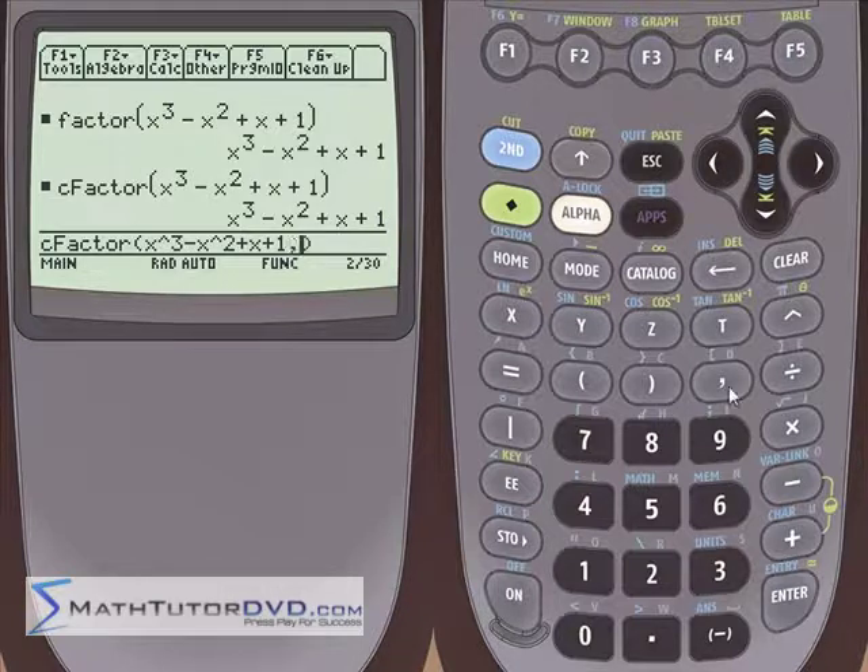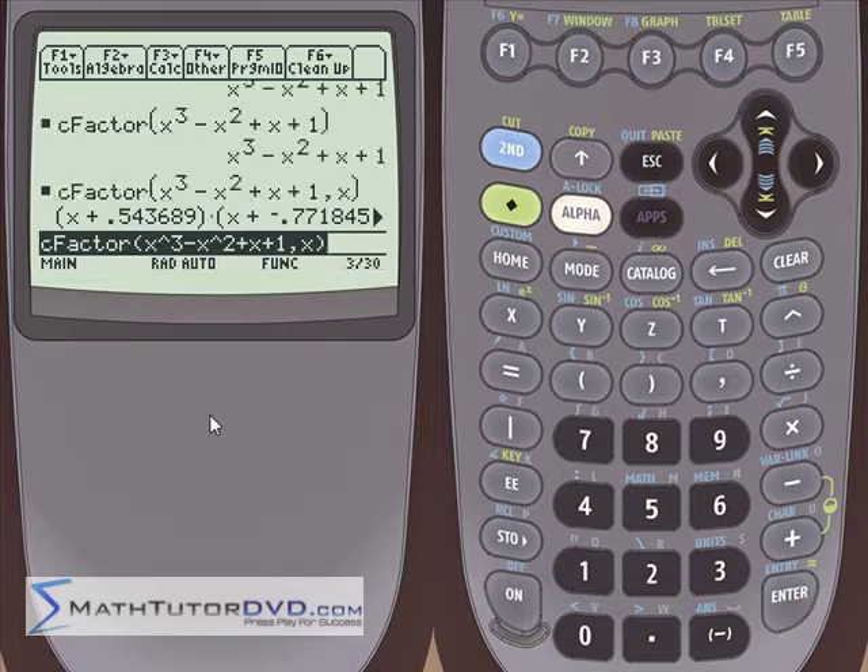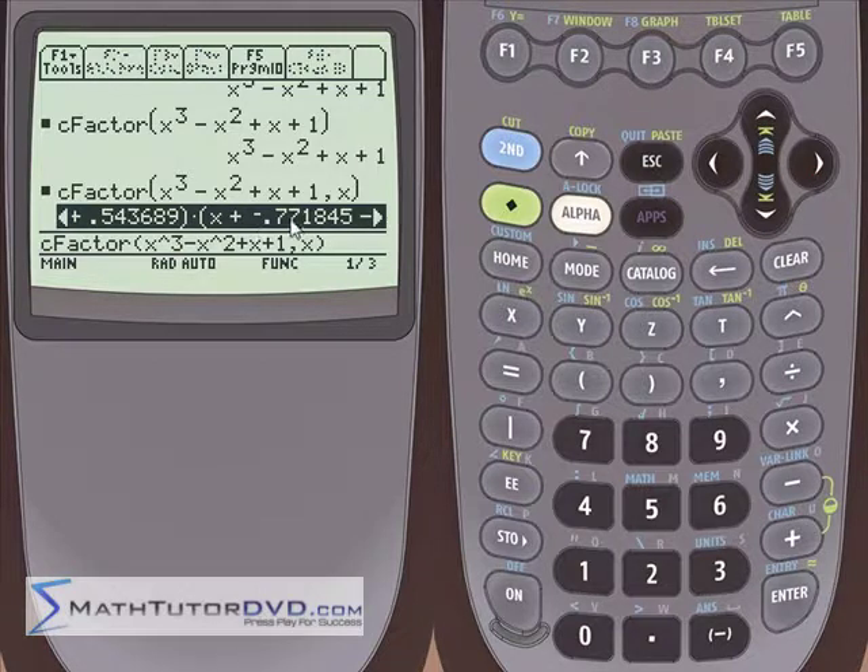But the calculator can factor it — let me show you what you have to do. Go ahead and enter your function, put a comma, then put an x. This is telling the calculator to factor it and give you the complex roots in addition to the real roots. The calculator thinks for a second, and this time it gives an answer: x plus 0.543689, then x minus 0.771845 with an imaginary part — it's a complex factor. Then we get the conjugate pair of that one.